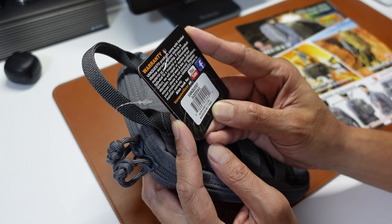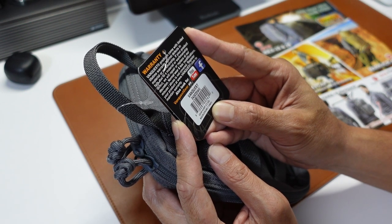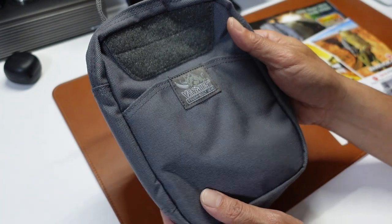This is the VanQuest EDCM Husky 2.0 — EDC Maximizer. The color itself is Wolf Grey.